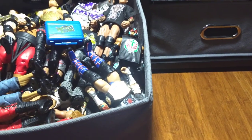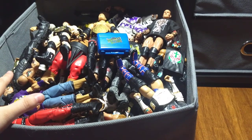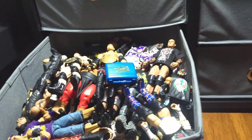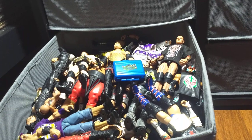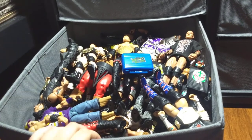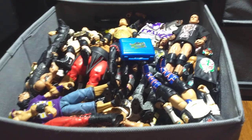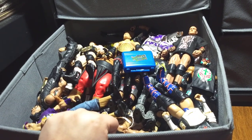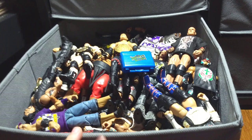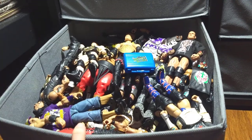Hey everyone, this is me again in person, back here with a brand new video. Today I have my 2020 WWE Elite and like two basics figure collection. I haven't done one of these in a while, and like I said in my Marvel Legends video, I don't make one at the start of each year — so we're calling this a little tradition. It's February already but it still counts.